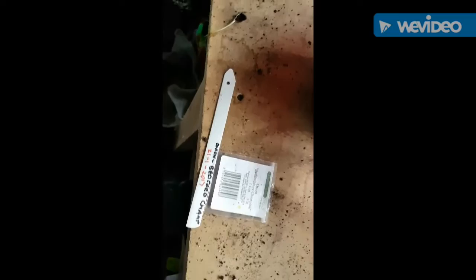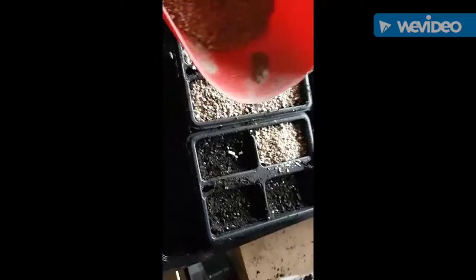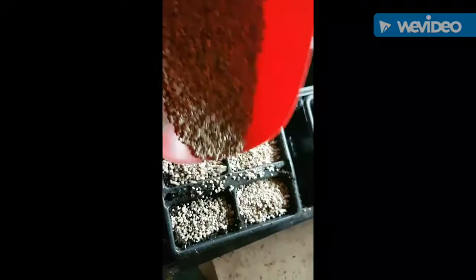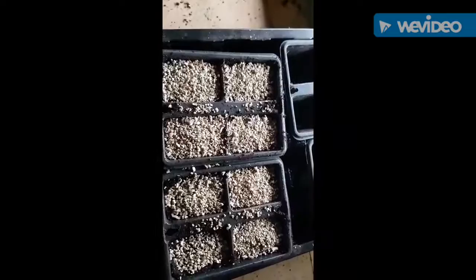Sorry, it's really windy today. What I've done is put some seed compost in these little trays, and you can probably just see there are onion seeds in there. Then I just sprinkle vermiculite on top. I'll just water from the top because that's where the seeds are. When they get to the crook stage - when they come out bent and start to straighten - that's when I want to transplant them.